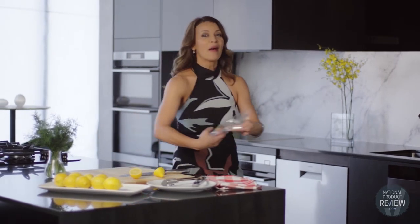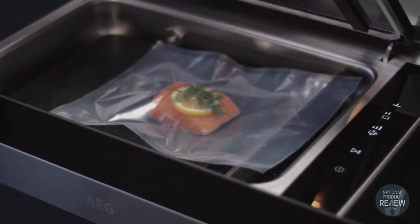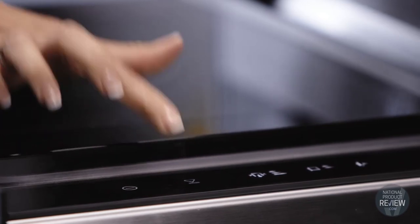Before you know it, you will be creating authentic flavours from around the world with a fraction of the marinating time. Simply place the food and spices inside the vacuum sealer drawer, close the lid, push the button, and presto.